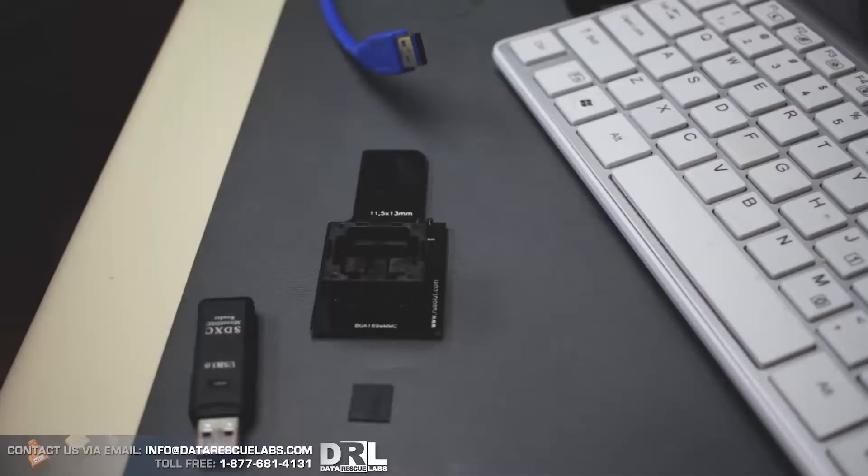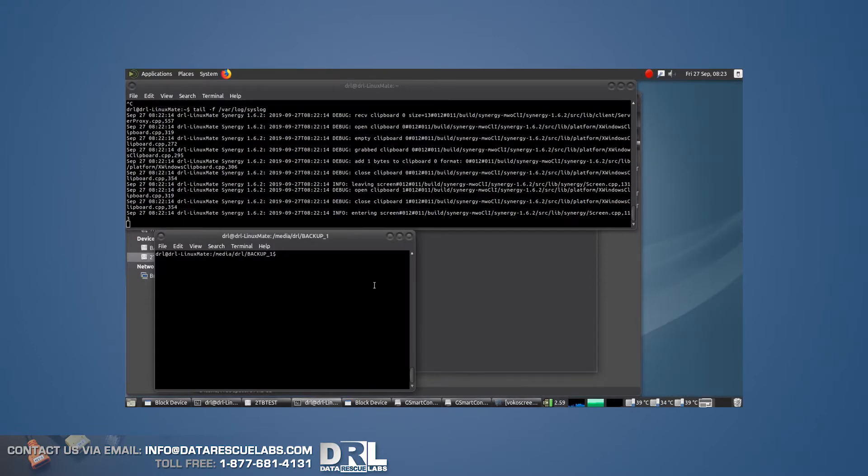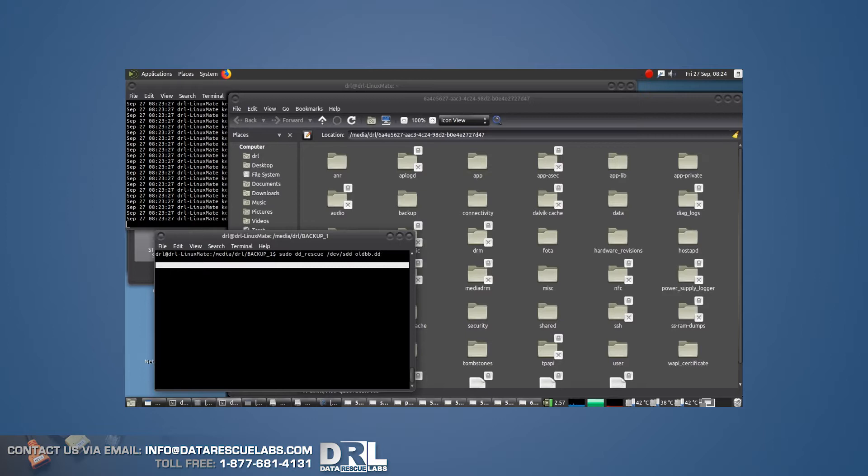I'm going to put it in a reader and take it over to my Linux machine where I can do the imaging. I'm going to use DD rescue — there are tons of other tools I use, but in this particular case DD rescue works fine. It doesn't really matter what you use as long as the image is dumped. This chip is pretty small too, I think it's about eight gigs. There it is — detected. Now we run the command, put in the password, and we can start imaging. There you go.